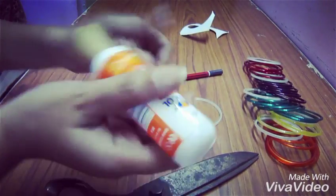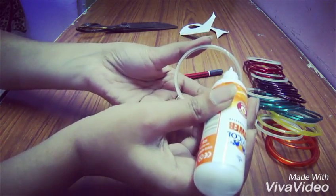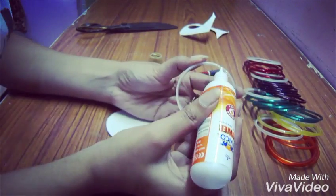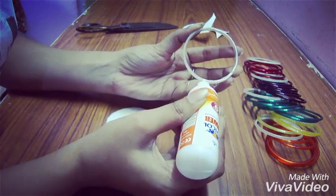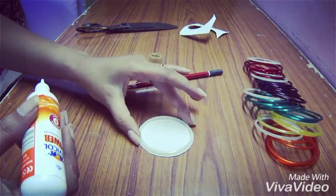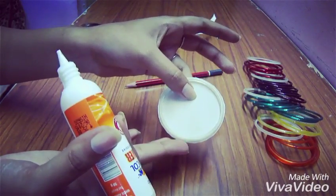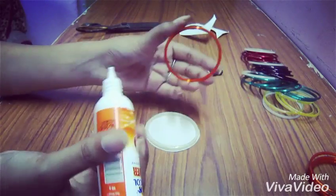Now we'll use some glue — apply this all over the bangle. And now we'll put this on the cardboard so this will act as a base. Now I'll take another bangle.